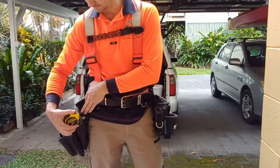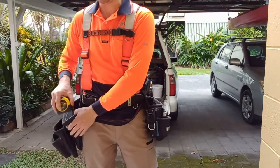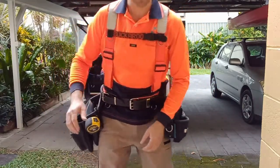Another key item — front of the bag, front and centre. Sometimes if I'm cutting regularly, I'll just pop it inside there to grab it quicker. But most of the time I'll install it on the side.